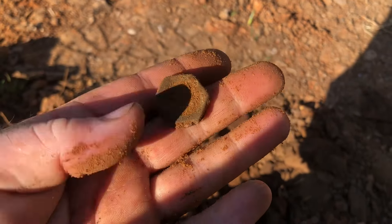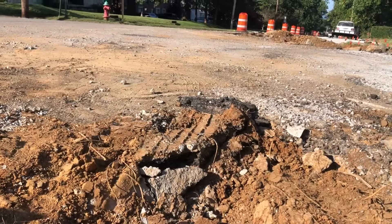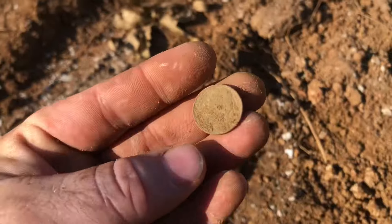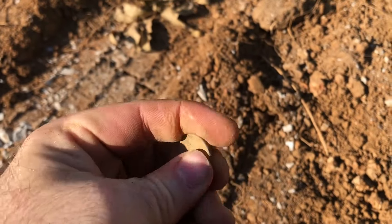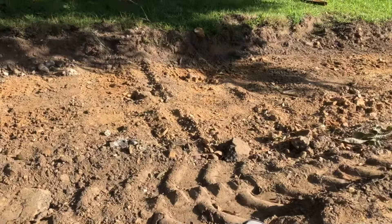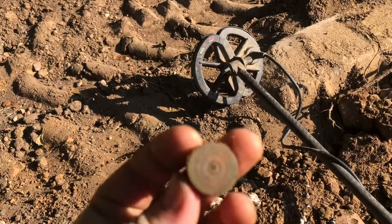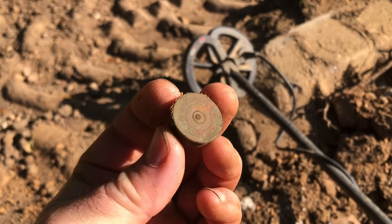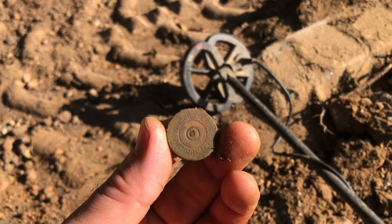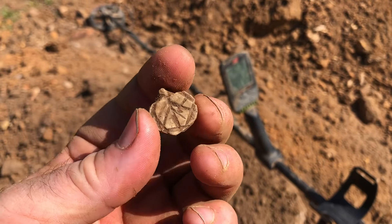Another Model T valve stem base. Got a nickel — just a Jefferson. Got a shotgun shell head stamp. Just found, I think, a bale seal, or something.